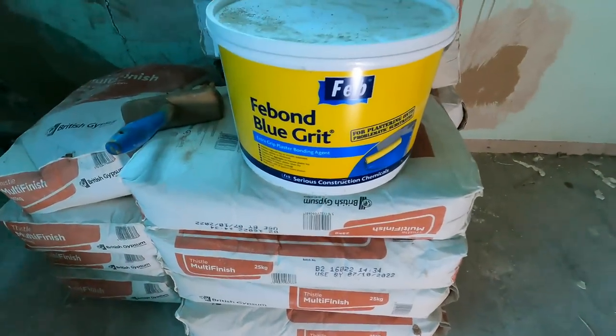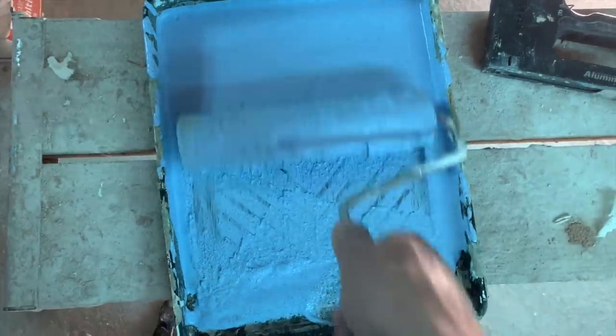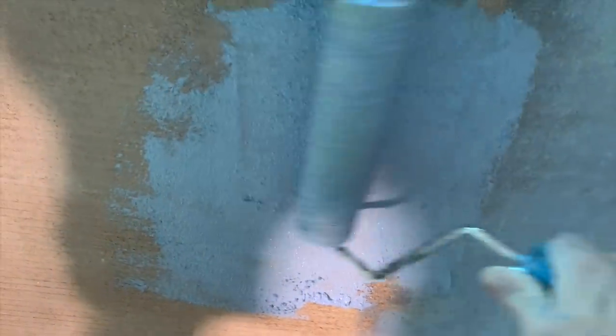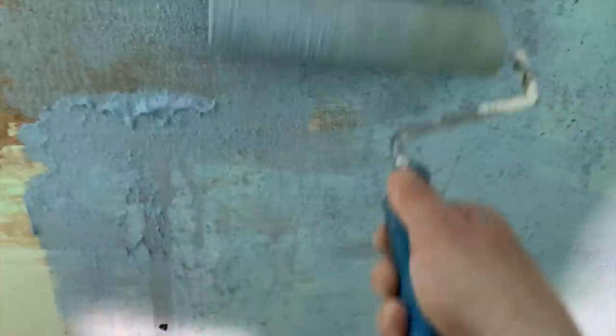So here it is, we've got the blue grit on board ready to go. The first thing is applying it — it's not easy stuff to apply, it's very thick, which is probably what makes it a good product for other people. But you've got to do it the day before and then wait 24 hours for it to dry completely. PVA you can put on and plaster the same day. Blue grit does take a while to dry, so that's the first issue. I like to get in a room and skim it the same day — I don't like to prep the day before.